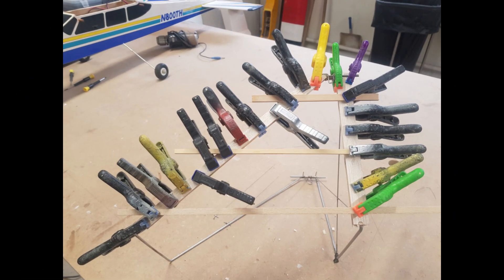Day 40. Today I started forming the balsa for the landing gear and cabane struts. This was then glued onto the wires with a good dollop of epoxy glue.